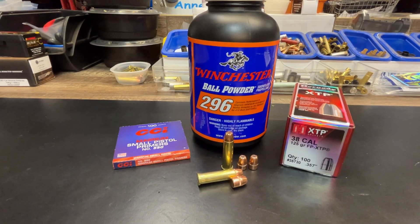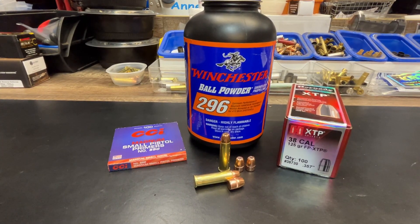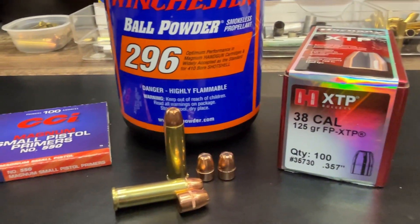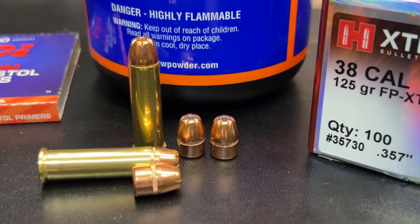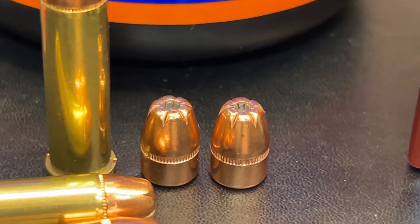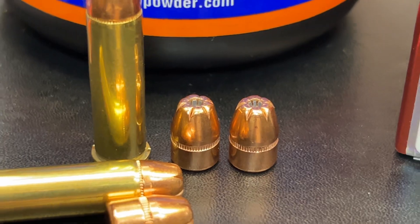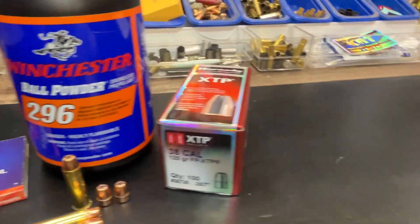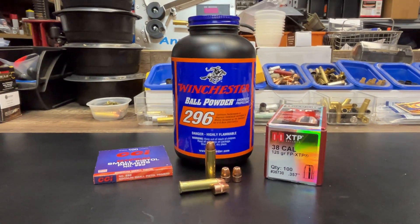Here's a look at our components on this one: CCI small pistol magnum primers, Winchester 296 powder, and the Hornady bullets. Here is a good look at the loading — you can see how much of this bullet is down in the case. And here is a look at the flat point, that hollow point being different than the hollow point on the straight XTP. All right, guys, let's get out to the range. I'll have everything in a spreadsheet and slideshows at the end of the video.